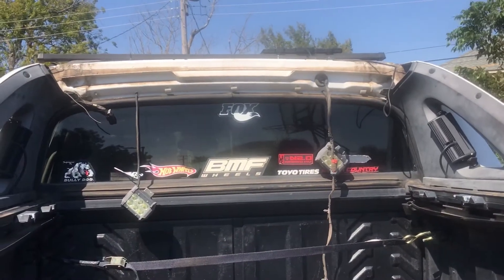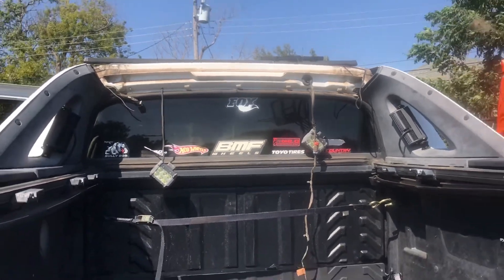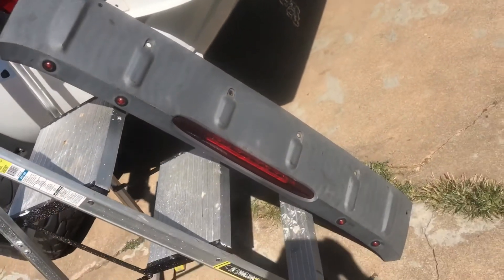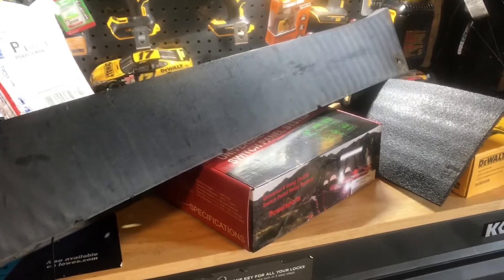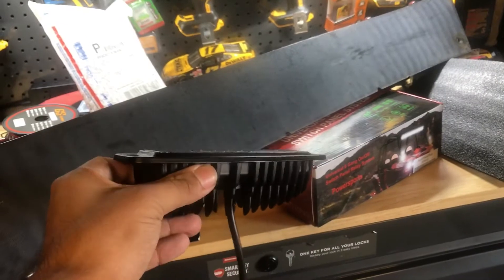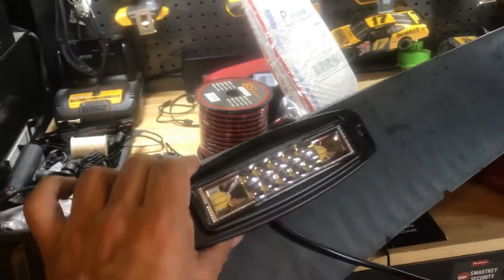Got it taken off now to start fitting some lights into it. Here are the lights I'm going to be mounting on there. I'm gonna go somewhere right here.